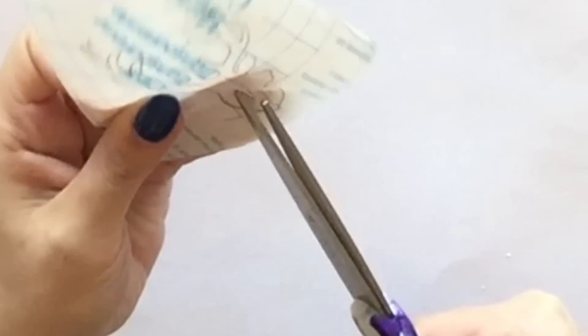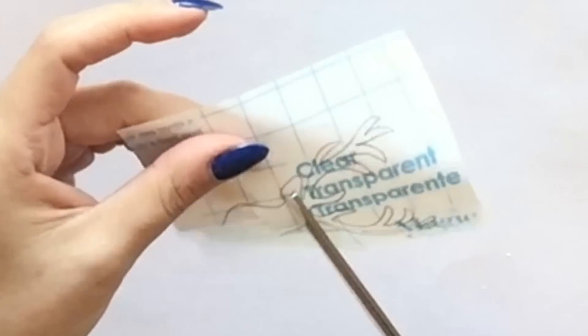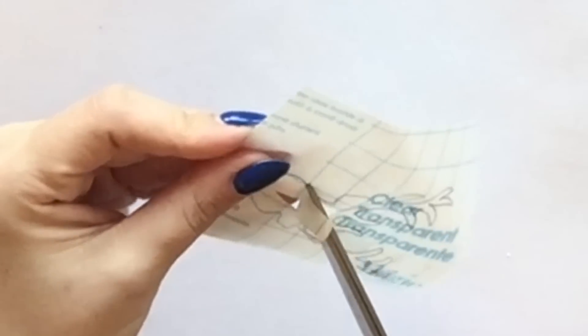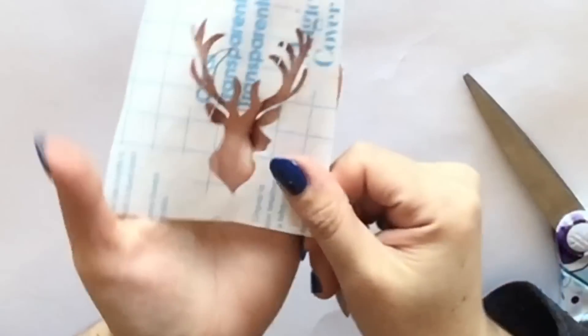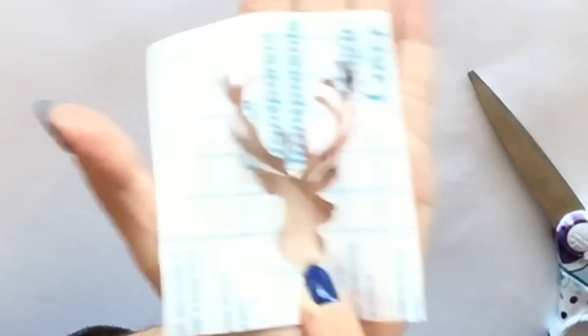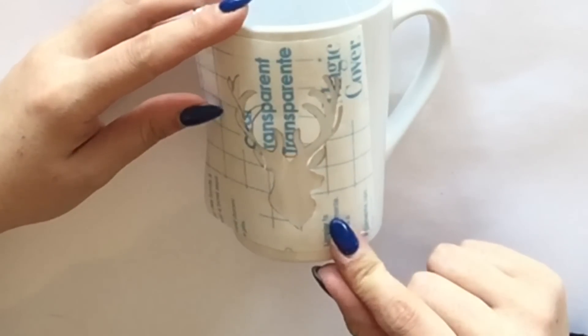I pinched the image in half to give it a little snip in the middle, and that way I can start cutting inside the image and then get an actual stencil made. At this point you're going to position where you would like it on your mug, then remove the backing and use the sticker as your stencil.